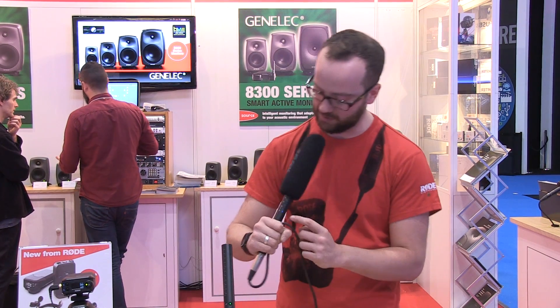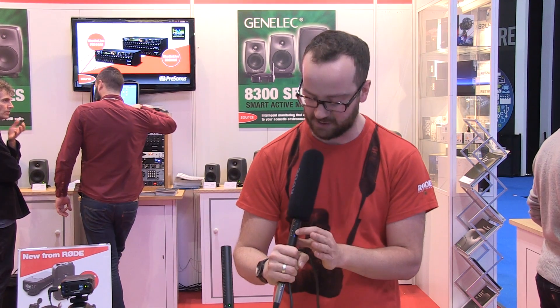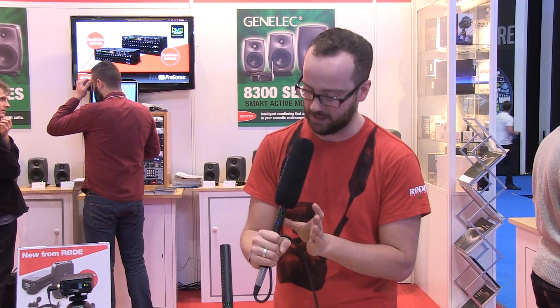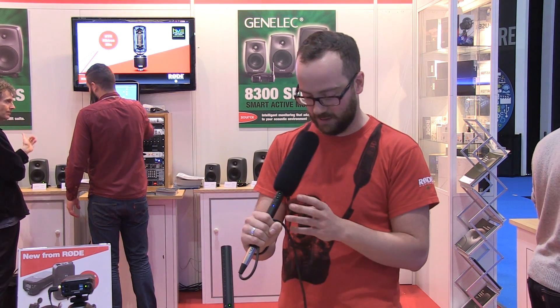We've hooked up for a quick test with the NTG4+. We're supplying phantom power — you can see the little blue light — and of course if we weren't, it would supply its own power. In terms of controls, we have a 10 dB pad — I won't engage that or I'll go quiet — and a high-pass filter; if I engage that you get a 75 Hz high-pass filter to take some of the rumble out. There's a lot of rumble here at the show, which is probably the worst place to demo a mic. The other control is a high-frequency lift — if I engage this you should hear a slight increase in the high frequencies.